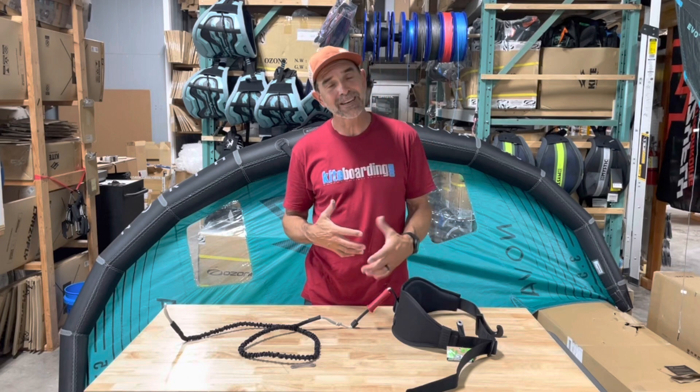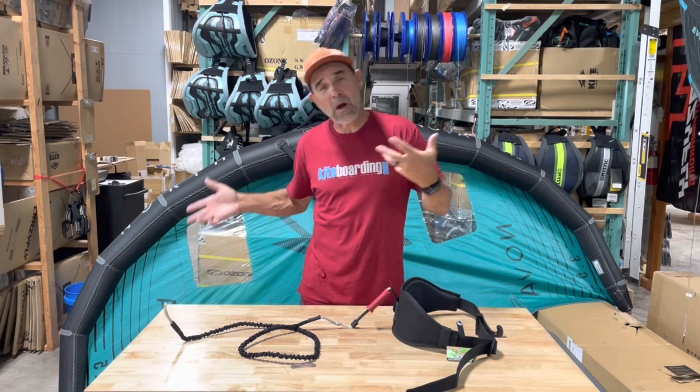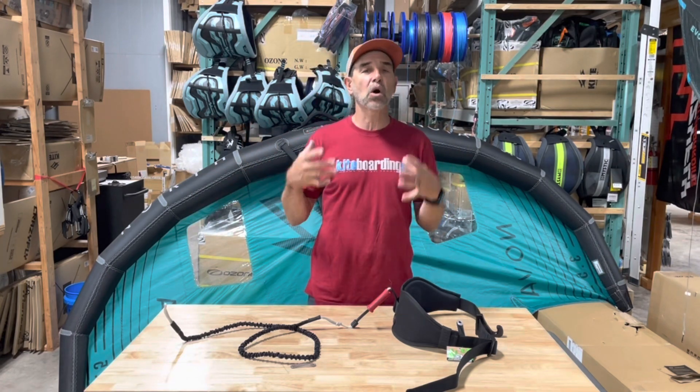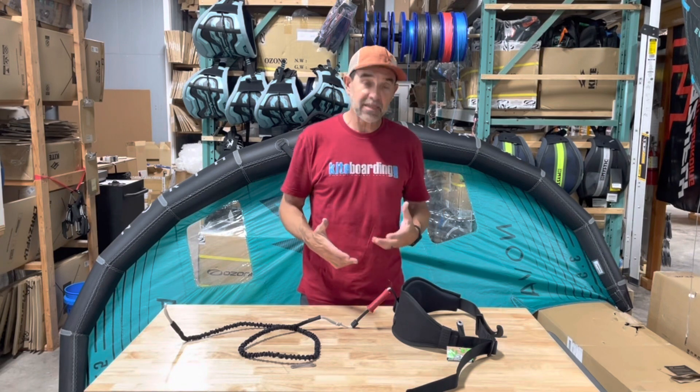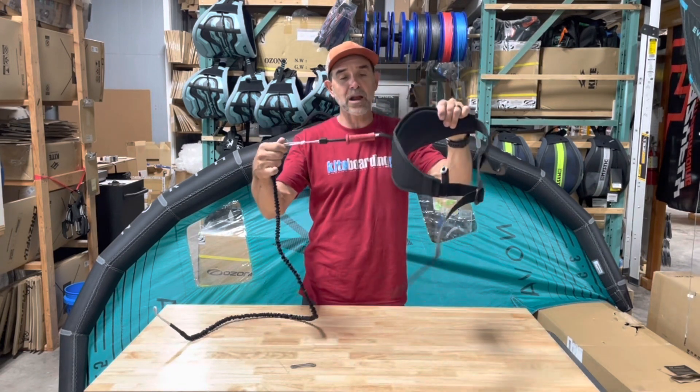Why would you want to use it? For instance, your board gets caught up, or you're wrapped around your board, or it gets caught in a wave — something's pulling you that you don't want to be connected to for safety reasons and you need that release. That's how you put that in the system. It is a great little device.